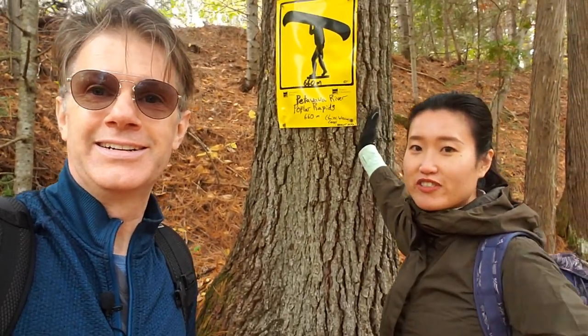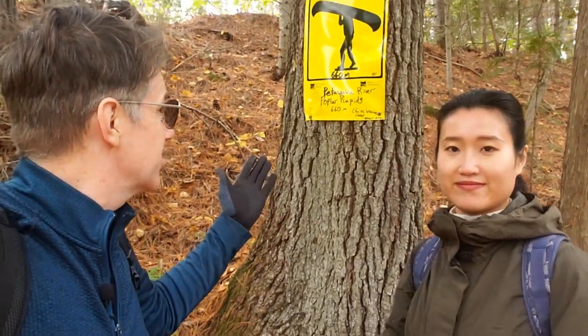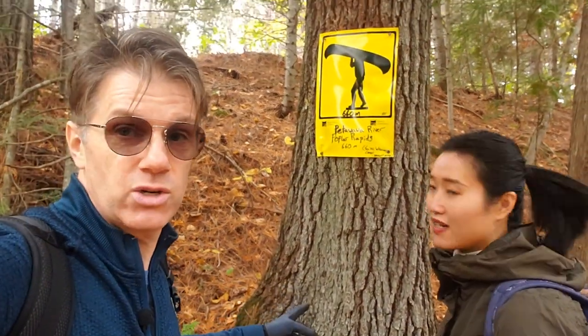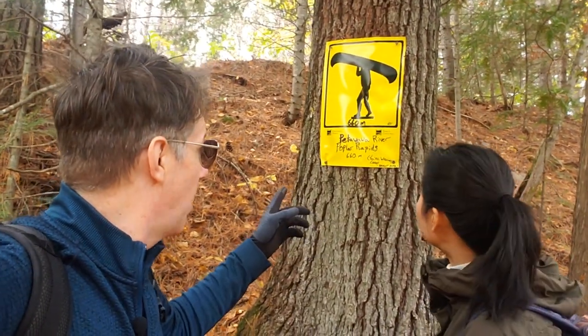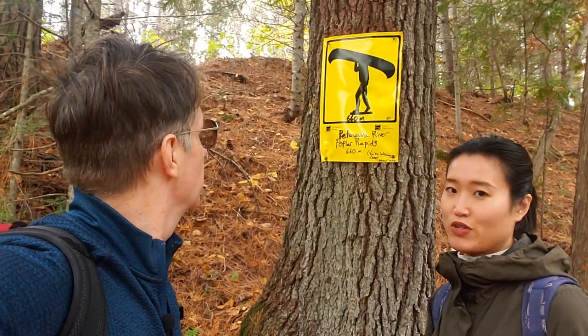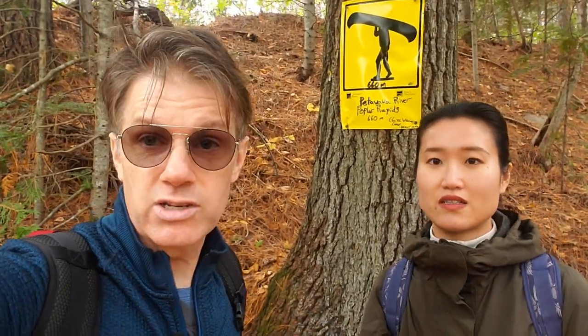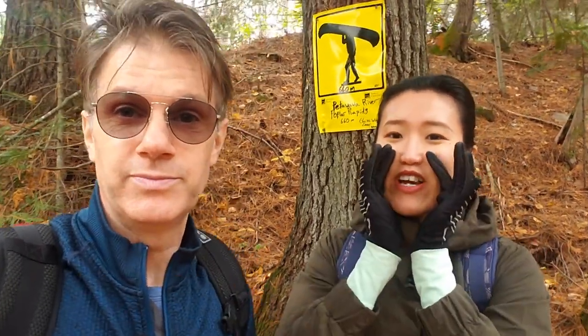We found the portage trail. It says we're headed to Petawawa River Poplar Rapids in 660 meters — we're not going to jump in the water though. It didn't take more than two minutes to find the trail.